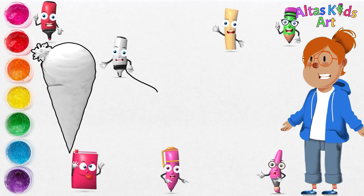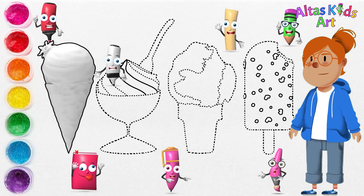It's so much fun to draw and paint ice cream. Second, we're going to draw a soft serve ice cream.